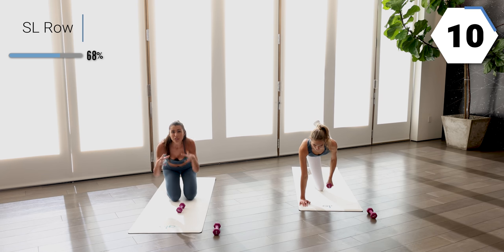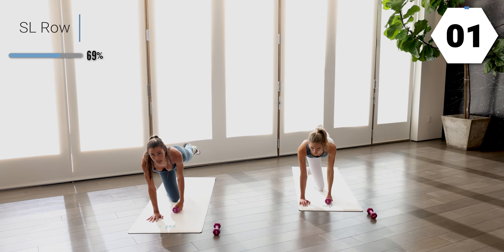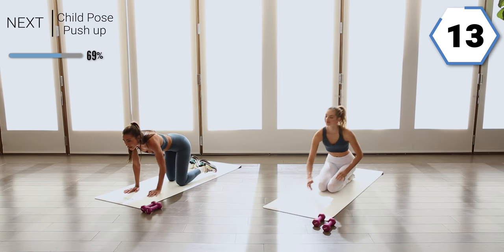Stay super, super tight. Squeeze, squeeze, squeeze — we're in control. In five. Last one. Awesome job. Drop that weight, you guys.